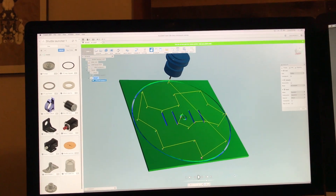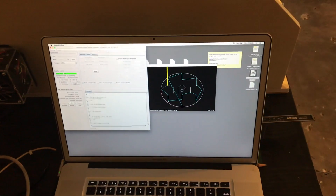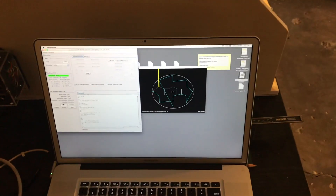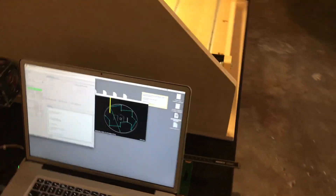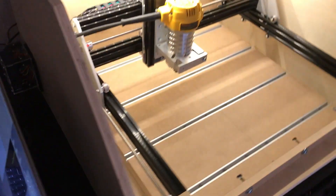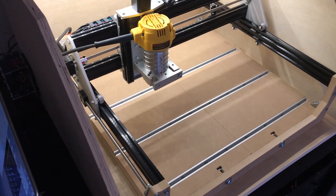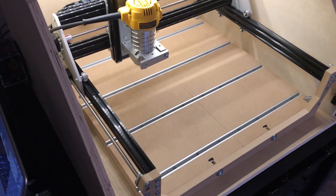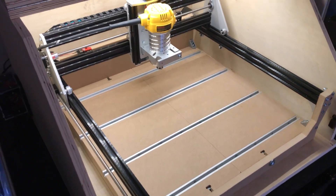I'm out here in the garage. I figured out how to get my file out to this laptop and into its software, and I'm doing a dry run test operation without the material or the router running. I just want to see if it's going to go where I think it's supposed to go.